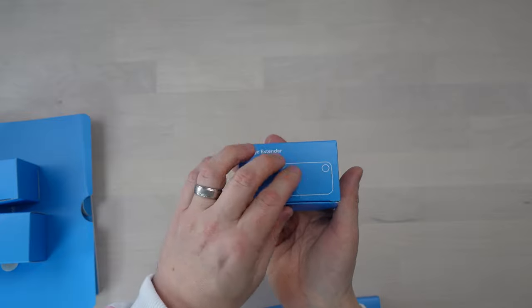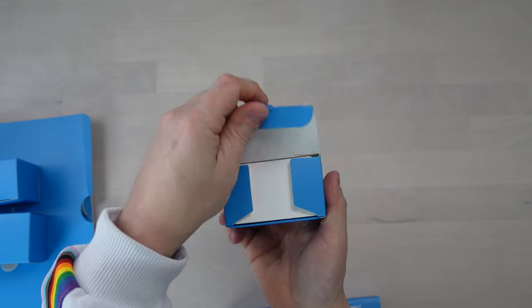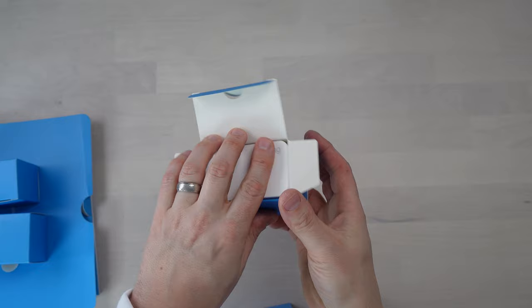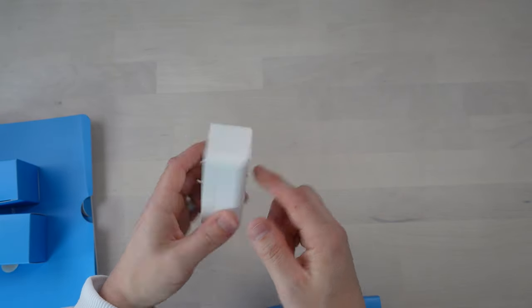This is the range extender — it does what it says on the tin, it extends the range of the system. I'll probably put one of these upstairs. It really is as simple as getting one of the UK plug adapters, putting it on there, and plugging it in.